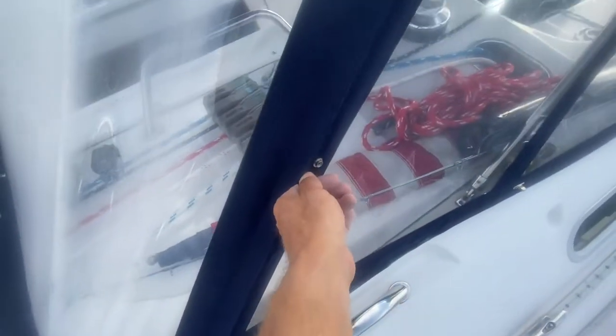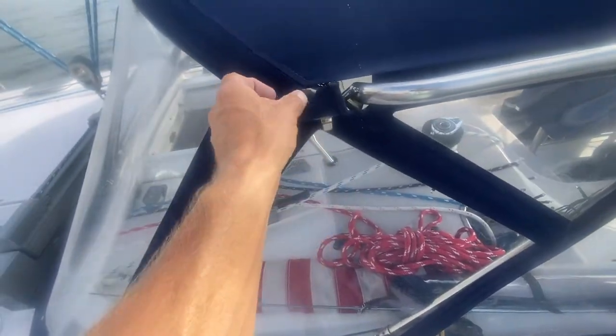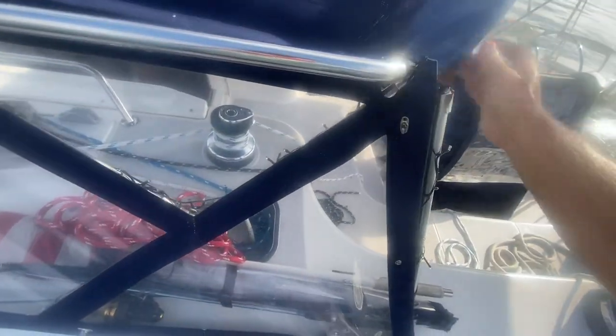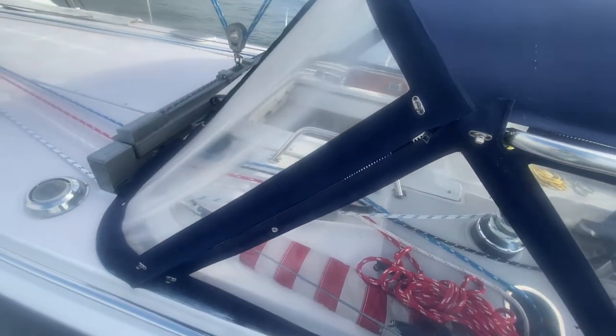Now I'm taking the dodger off and the bimini, which are the two big canvas pieces. The dodger has a window. I was successful with the genoa — it's a big heaping mess up there. I'm going to see if someone will help me with it; it's really big and heavy. Here is the dodger — I'm just going to take this off piece by piece. Never done this before, so this video also helps me remember how to put it back together later. I'll probably need two hands.